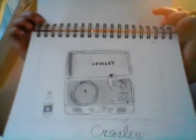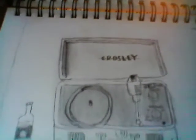My dad has a record player. There's this brand called Crossly and I tried to draw that.